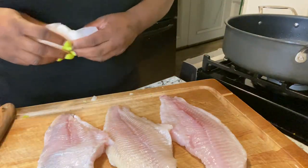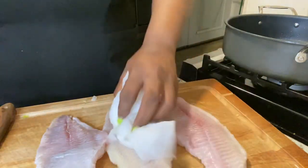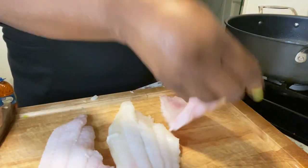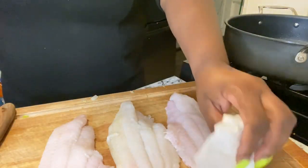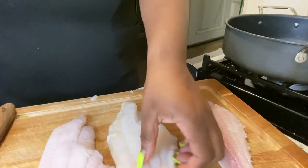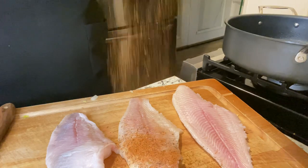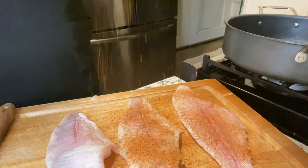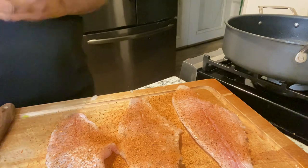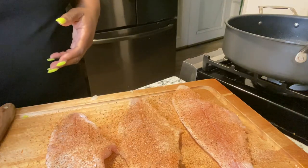We're about to start on the catfish. I already washed them and now I'm patting them dry on each side. Make sure you pat your fish dry so you can get a good season on them. I'm using a blackened fish seasoning along with garlic powder, onion powder, and paprika, and we're going to do this step on both sides.